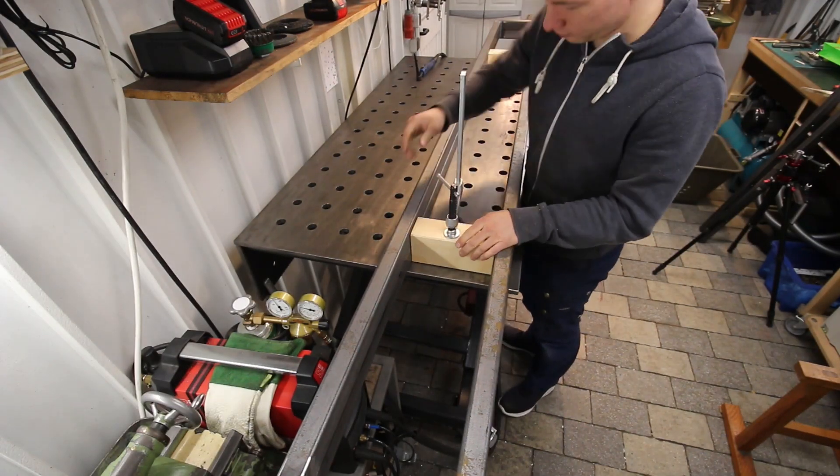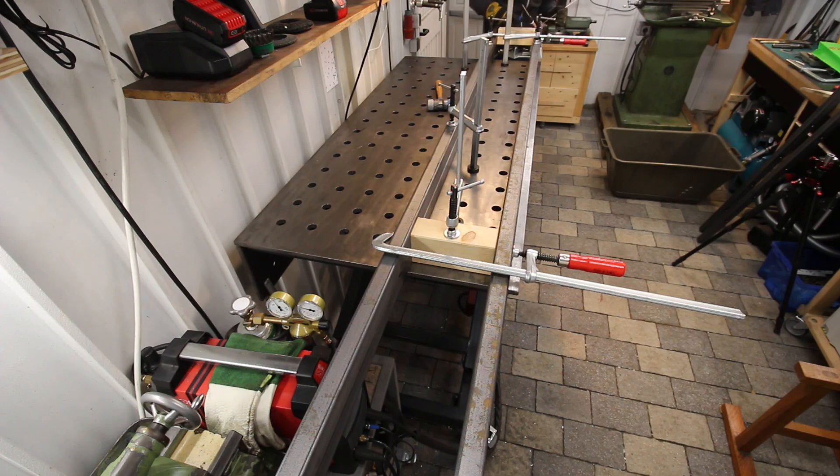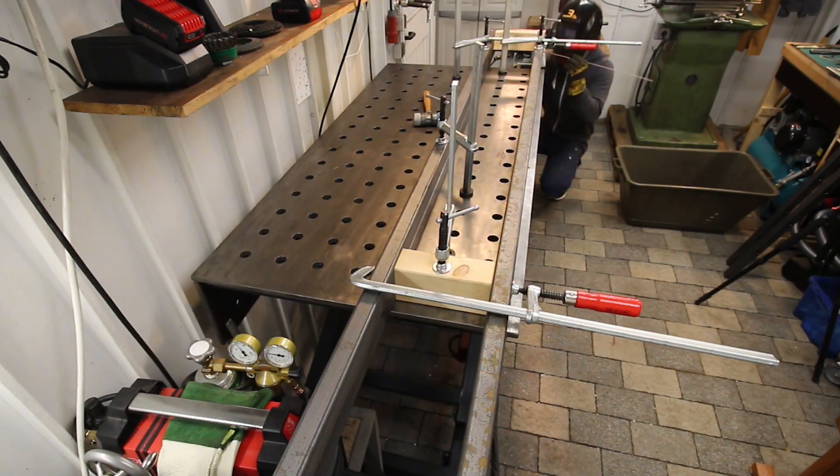I made the gantry 2.7 meters wide so it fits over every truck, and I could make this whole frame from one piece of 6-meter tubing.